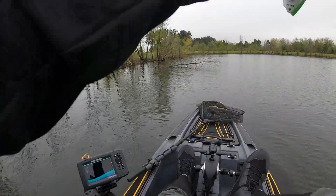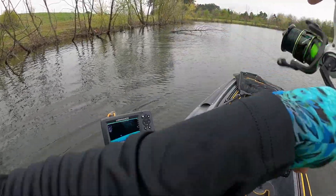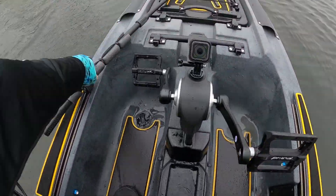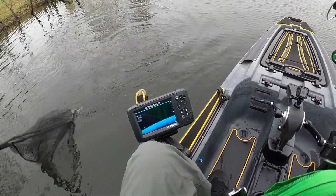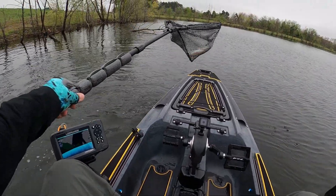Pro number five — and to me the most important thing — fishability. How easy is it to fish from? That's what you're out there to do. This thing is very easy to fish from: you can stand up, you can sit down, the seat is very comfortable. All those things add up to a kayak you're going to want to take out. If it's not easy to fish from, you're just not going to take it out.